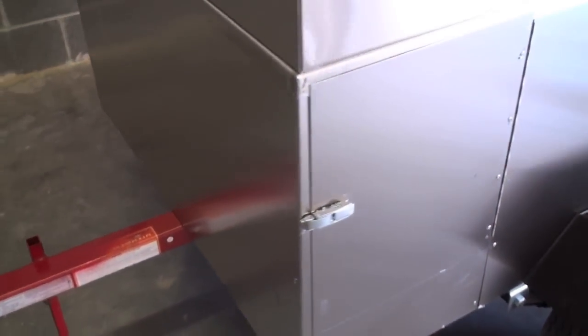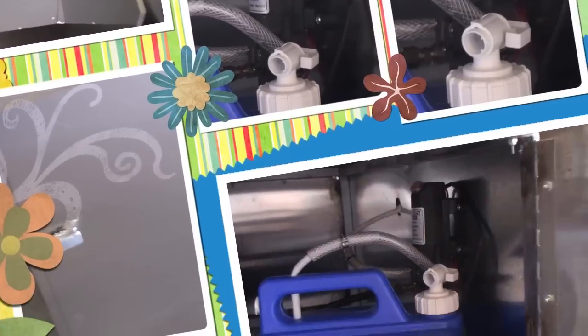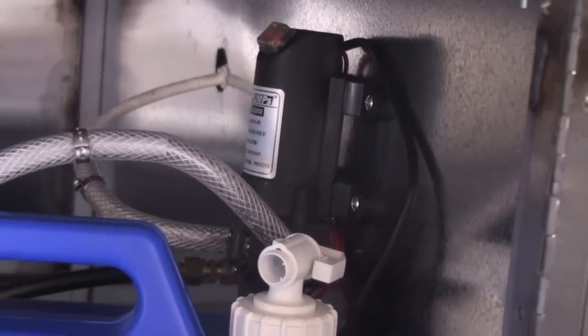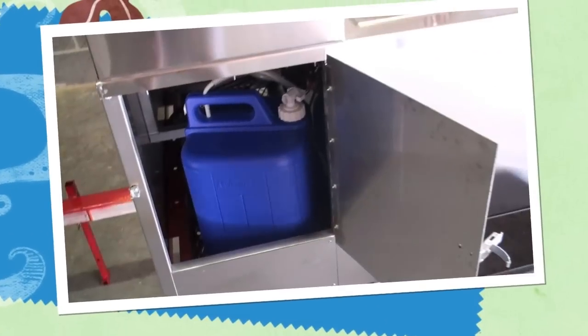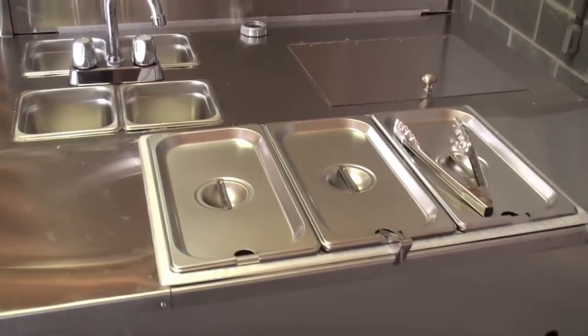Inside is your water pump — it's an on-demand pump — and your five-gallon water supply tank. Your wastewater tank is under the sinks. This is the steam table area, and if you get the standard Cash Cow, it will come with a full-size steam table. We also have a double-size option available.